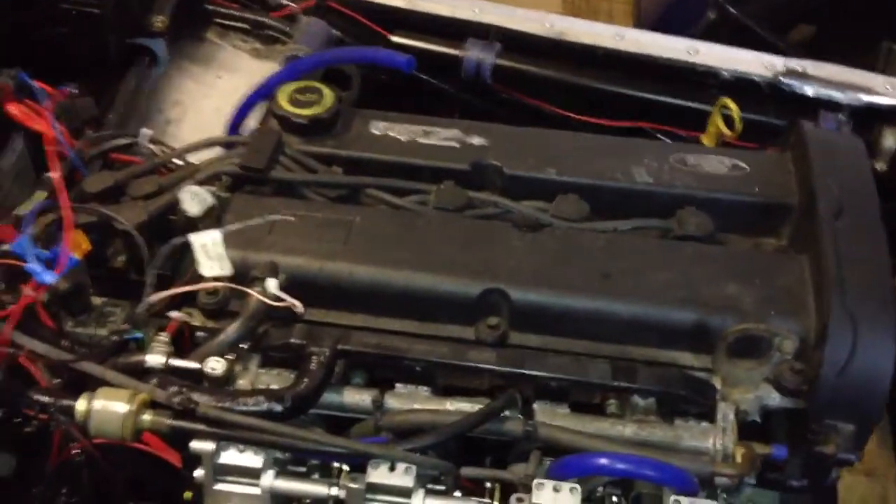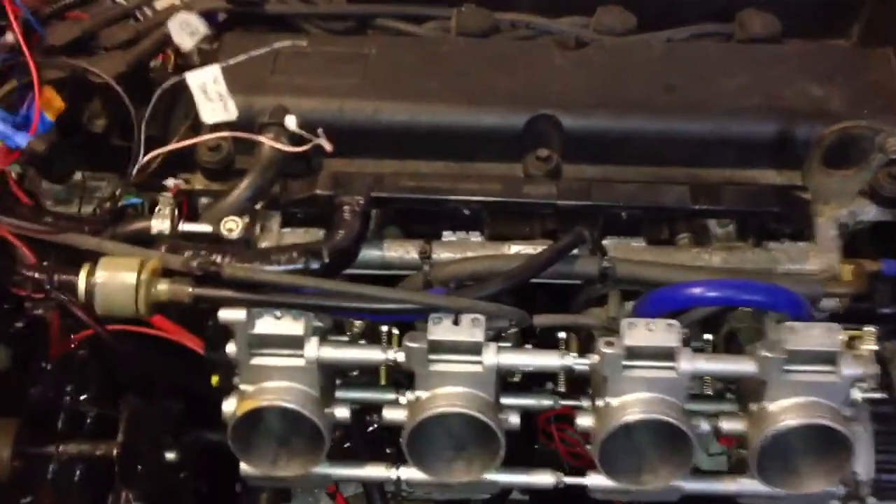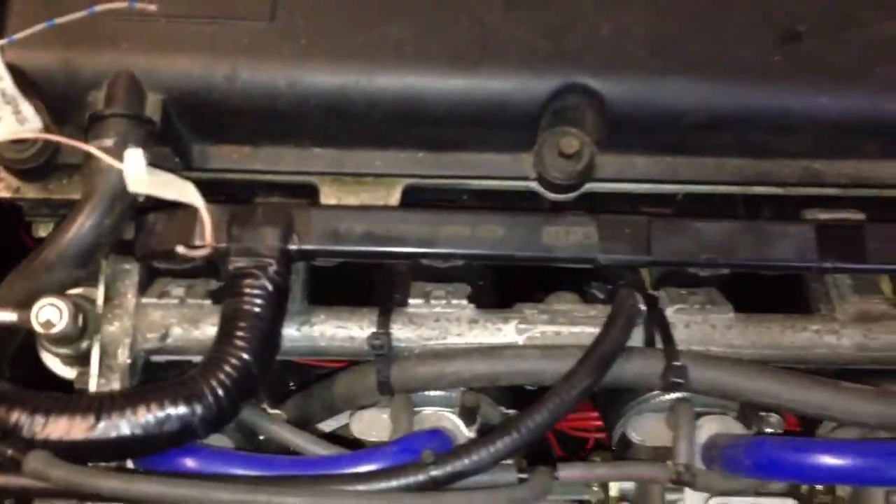ZTEC 2 litre blacktop with GSXR 1000 throttle bodies, spaced out to fit an ST170 manifold. I have MegaSquirt, mounted just there, and I've just jerry-rigged a bit of wiring just to see if this MegaSquirt works.